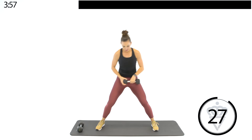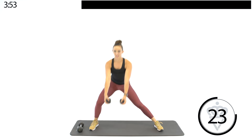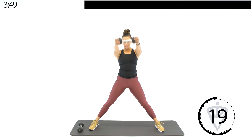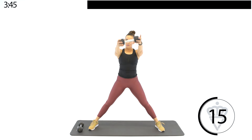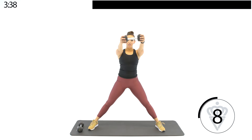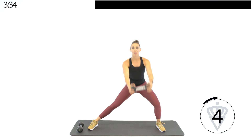Drop one of those dumbbells down. Nice wide stance — lateral lunge, front raise. Set those hips back. Modification: if it bothers you, just don't go as low — do a half lunge. Chest is up, hips are down low, sitting way back. You should feel this one in the front of your shoulders.